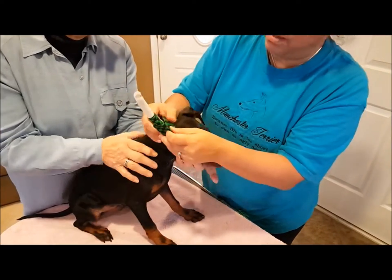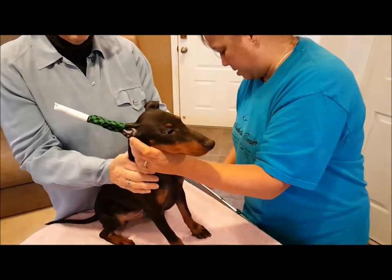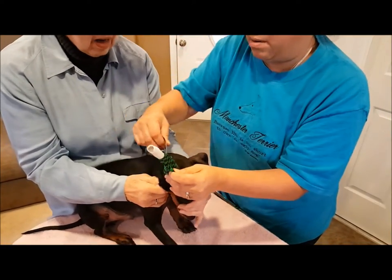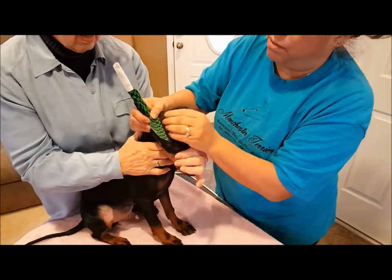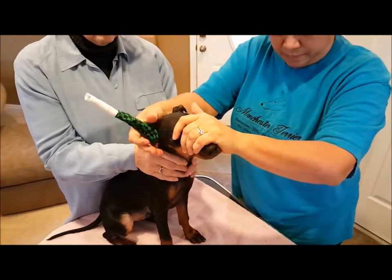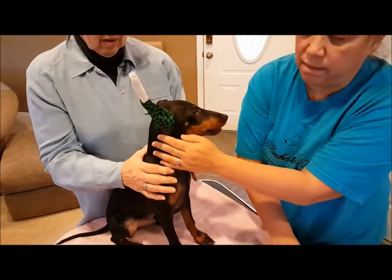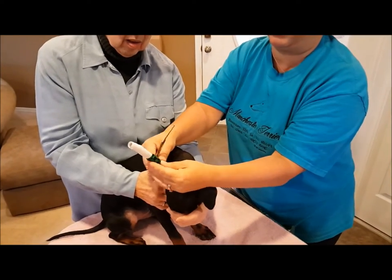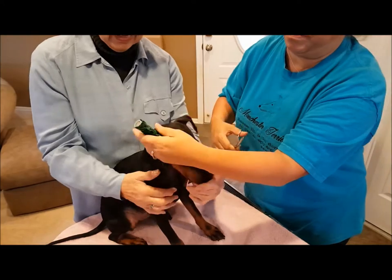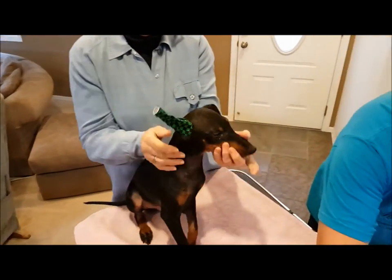Go around the ear like so. The base wrap is the important one — it will hold it on longer. Lift the ear up and go around the base. Now when you are cutting the post to length, find the end of the ear — I cannot stress how important this is. Find the end of the ear, put your finger on it, and then cut. Then do the next ear.